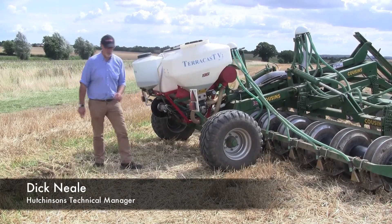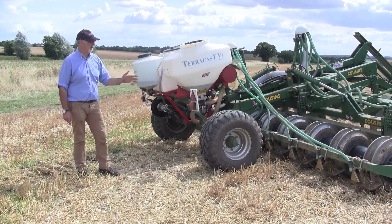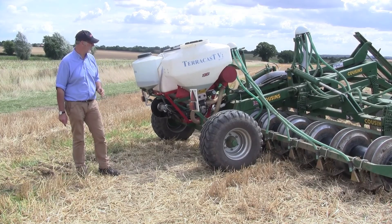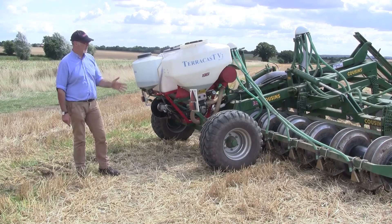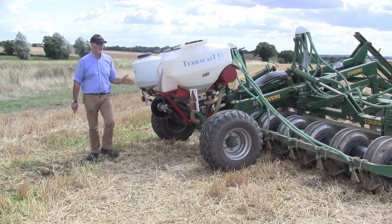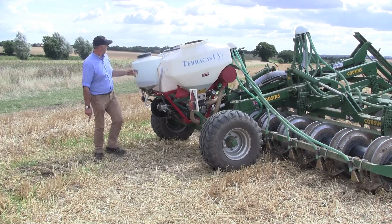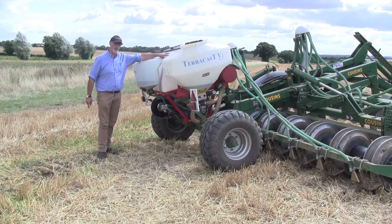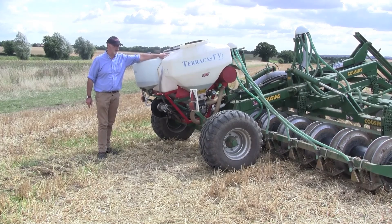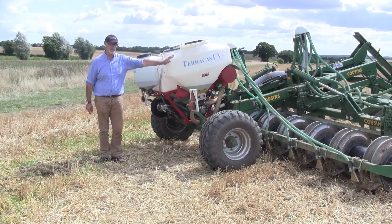This is the machine we call the Oil Drill — a six metre wide version featuring the micro-wing tyne for planting oilseed rape, and also being looked at as a strip tillage machine. This particular machine, which will be at the tillage event this year, has a seeding unit, a fertiliser unit — we're using microgranular fertiliser here — and this unit here is applying slug pellets.